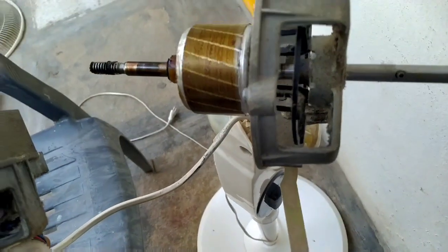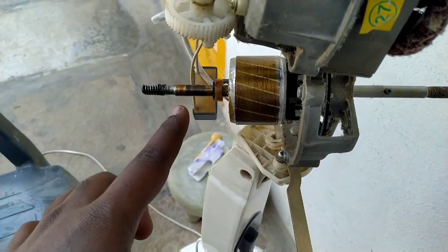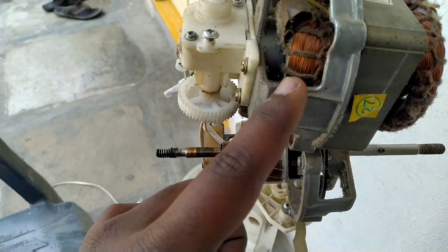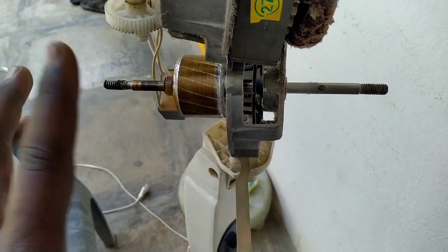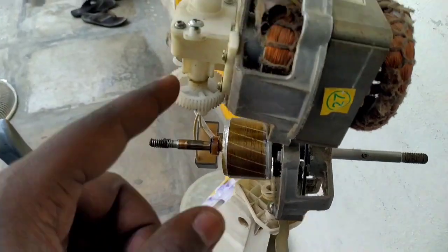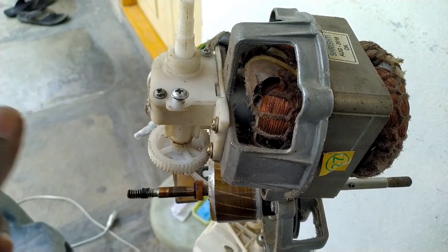So here we have bushes — we have two bushes here. We have front bushes here, and we will show the oscillation. We will show you the grease.